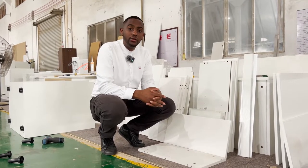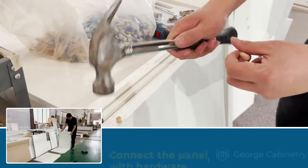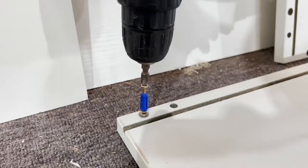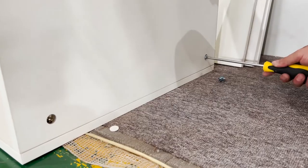Now we will show you how to install the base cabinet. Set the small wooden plug into the hole of the panel. Fasten the screws and connect the right side panel, the back panel, the front dam, and the bottom panel using 3-in-1 or self-tapping screws.